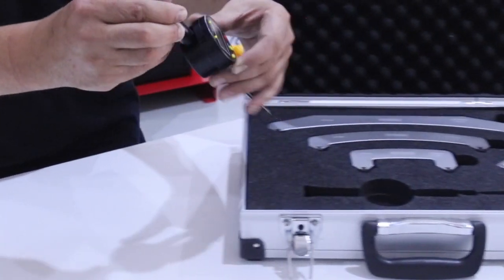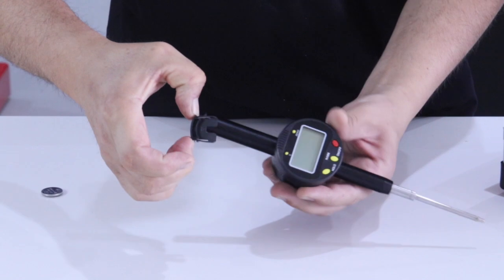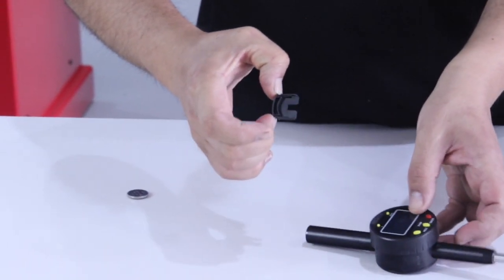The radius gauge includes a lithium battery. To use it, just remove the top cover and place the battery in the correct position, as shown in the images.